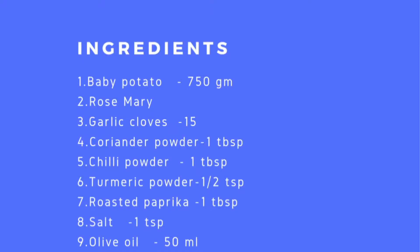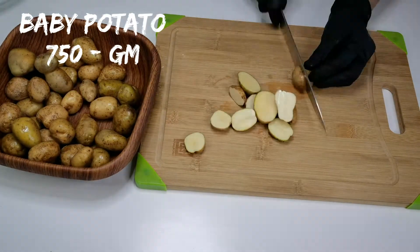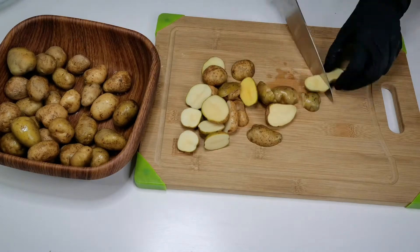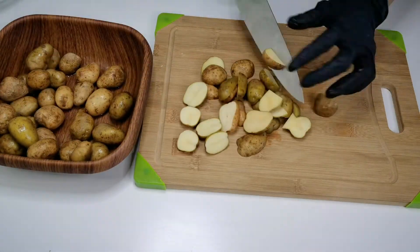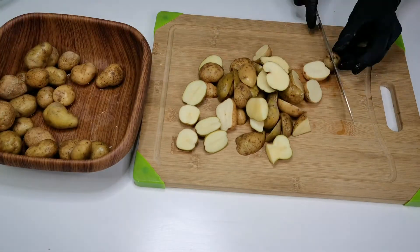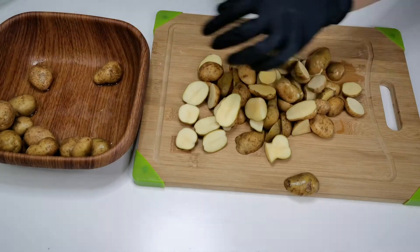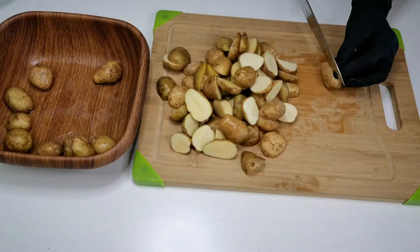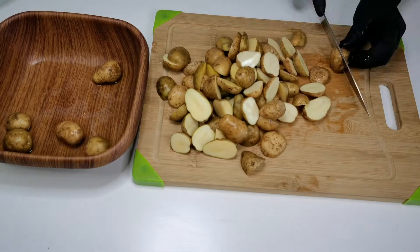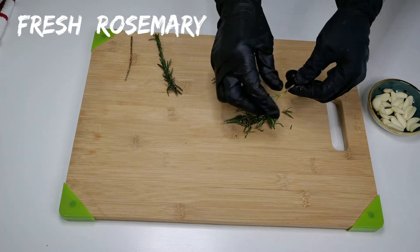These are the ingredients that we need to make this dish. Here I have got 750 grams of baby potatoes. Soak the potatoes in water for 10 minutes and rinse well. Cut them into halves and set aside. Now let's chop some fresh rosemary sprigs and garlic cloves.